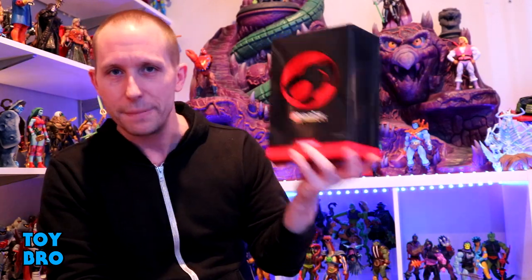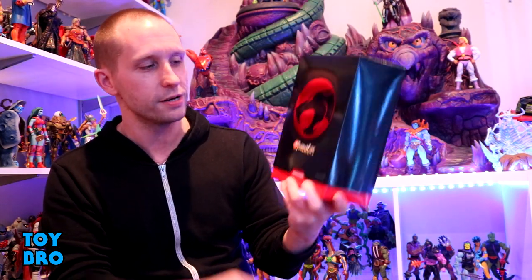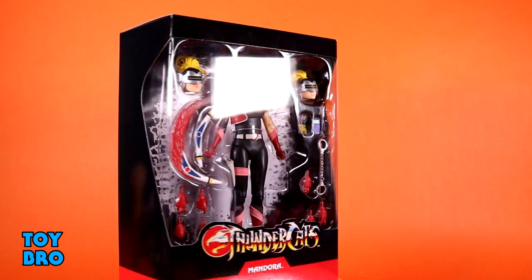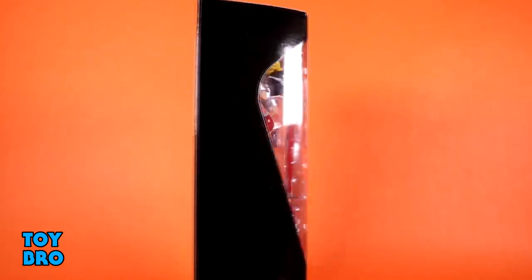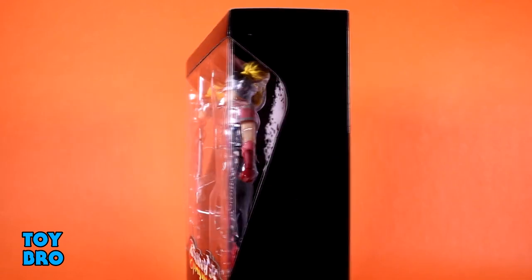We are taking a look at Mandora the Evil Chaser. She comes in standard Ultimate-style packaging, so if you've got any Thundercats, you know what to expect here. It's a normal-sized box — nothing oversized. You've got the black slipcover with the Thundercats logo on the front and the classic logo on the back. Pop that slipcover off and you've got the figure in the big window with all her accessories, that sort of white vintage LJN burst back there, Thundercats logo on the bottom, and some reaction-style artwork on the back.